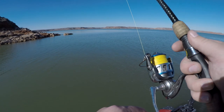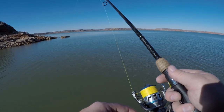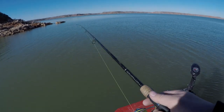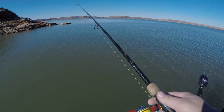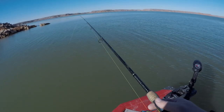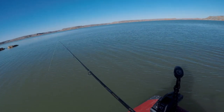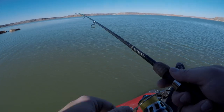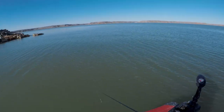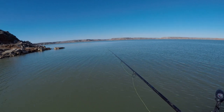I cast it out a little bit and I'm doing the same thing — bring it up and just drop it right back down. It really looks like a dying baitfish on the bottom. Now, doing this around hard structure like wood isn't the best idea, but it does have a pretty high percentage of catching fish around structure. These lures are pretty cheap, so you should be able to afford a few extras.